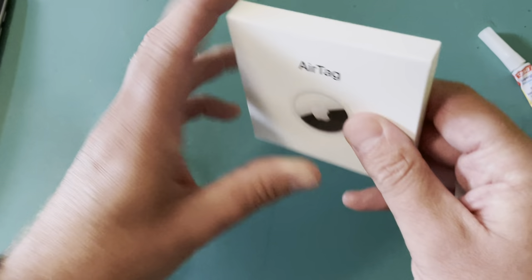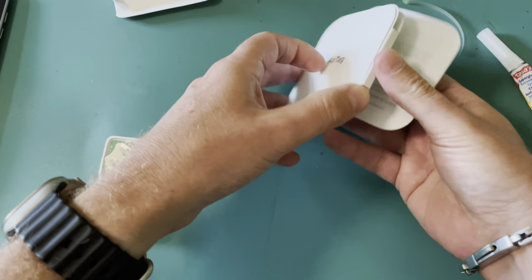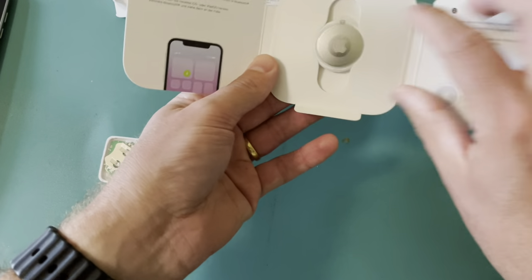First, let's unpack this new AirTag. There we go — the usual leaflets, and there I have my AirTag.